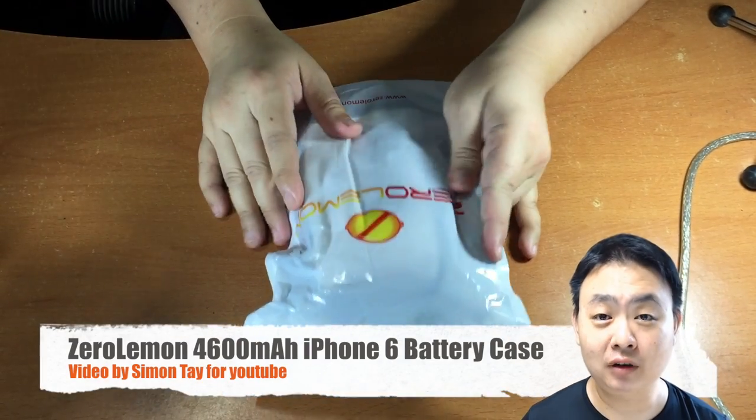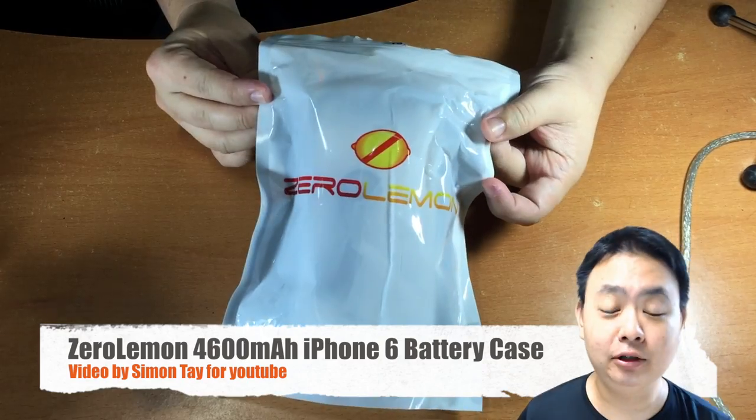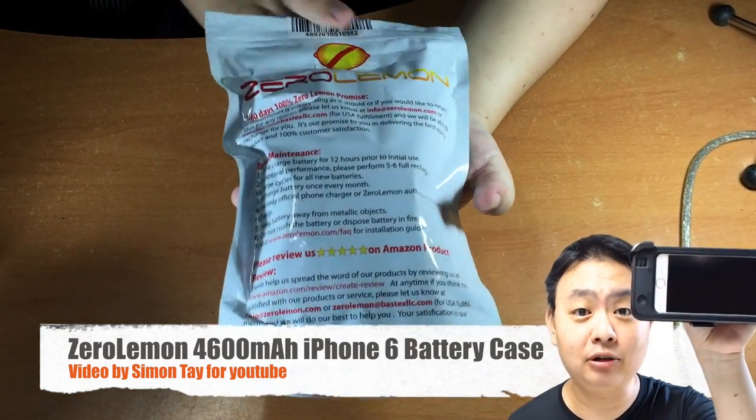Hey guys, welcome to another video for the Electric Inner Cycle and Gadget Review channel on YouTube. Today I'm going to review an iPhone 6 battery case from Zero Lemon.